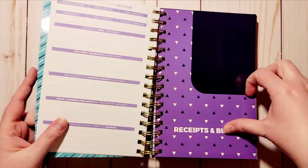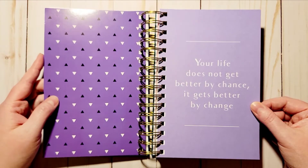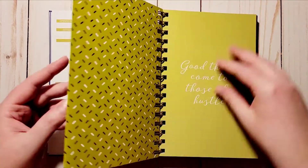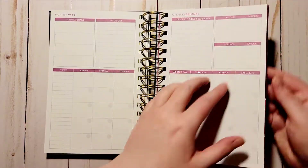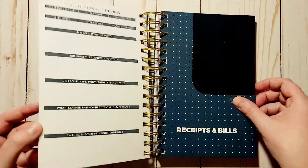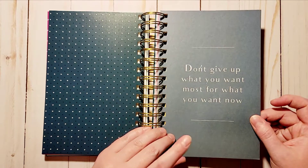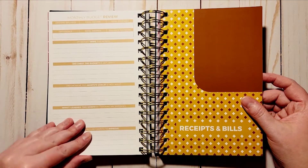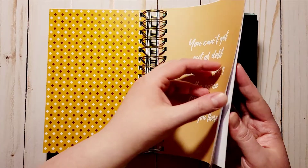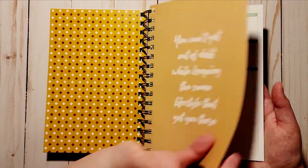I want to show you the pockets because the design changes each month. You've got a striped design for one, then purple with little triangles. There's a quote: 'Your life does not get better by chance, it gets better by change.' Then a green pocket with a sprinkled design — 'Good things come to those who hustle.' A pink color — 'A penny saved is a penny earned.' A teal polka dot — 'Don't give up what you want most for what you want now.' A yellow — 'You can't get out of debt while keeping the same lifestyle that got you there.' I might make copies of these quotes at the end of the year because I really like them.